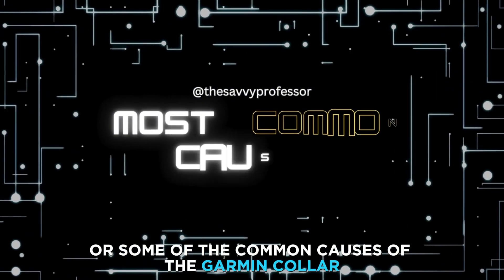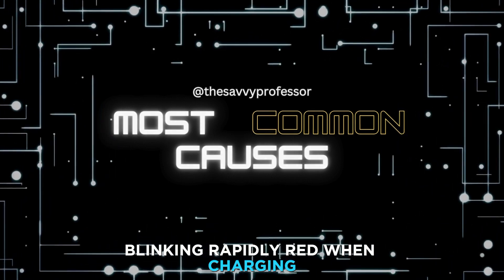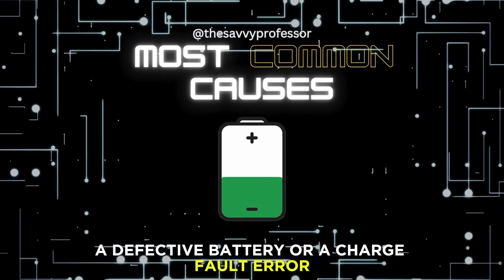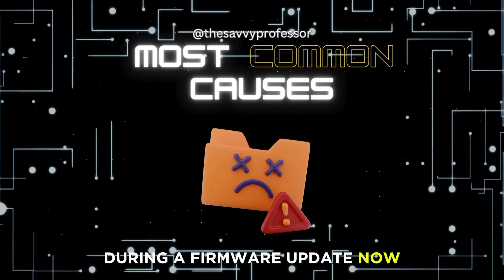The following are some of the common causes of the Garmin collar blinking rapidly red when charging: a defective battery, or a charge fault error introduced into the collar during a firmware update.